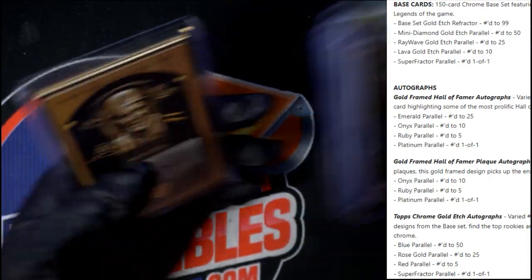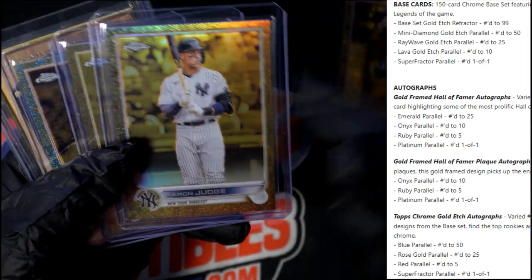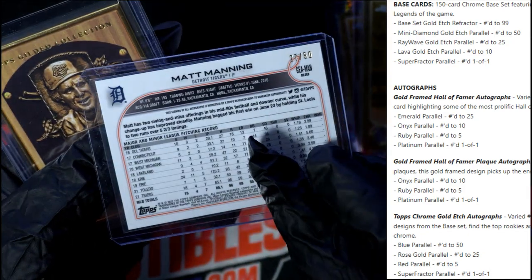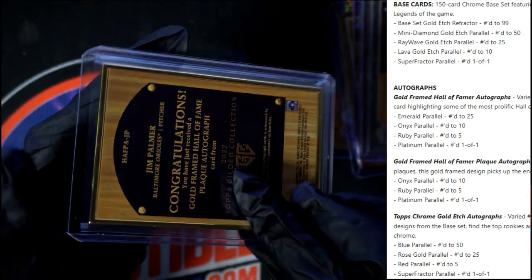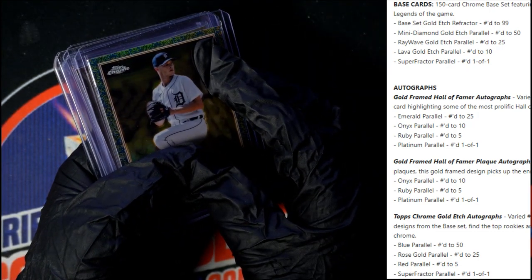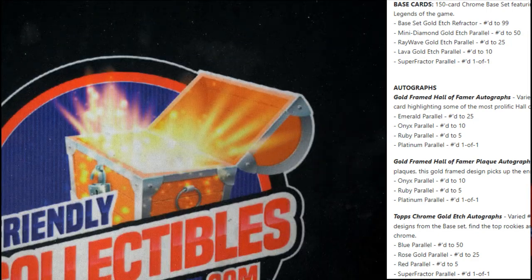So to review, this is what was in the box: the Cory Seager numbered to 50, the Judge numbered to 99, the Torkelson numbered to 199, the Matt Manning numbered to 50, and the Jim Palmer numbered to 25. There you go JJ — these will ship out to you tomorrow buddy. We just had a big shipment go out today and yesterday, and we've got another shipment going out tomorrow. These are going to be included in tomorrow's shipment. Thanks JJ, appreciate you man — that was pretty awesome.